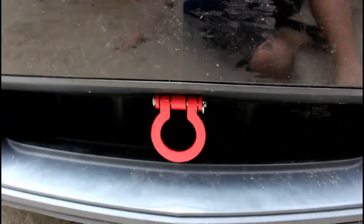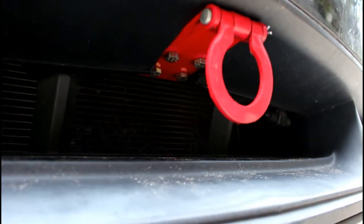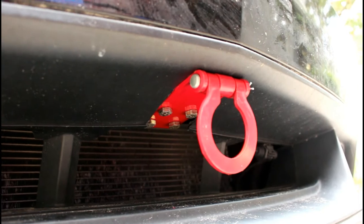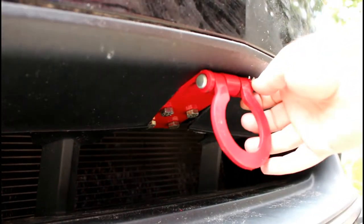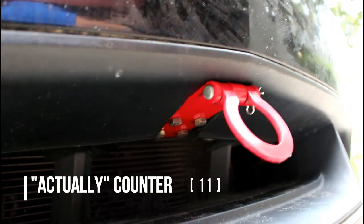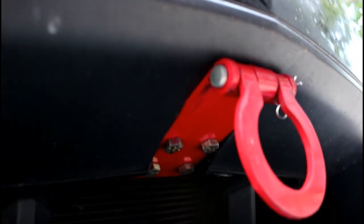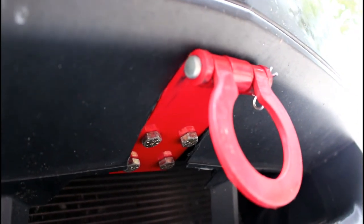So here's the end result — the car is pretty dirty still, I haven't washed it in a while — but as you can see I kind of had to cut a little bit of the bumper. Nothing too bad, but the good thing is you can actually remove the pin here and pull this off if you need to, and you can access all the bolts. Had to cut a little bit down here, nothing too bad, but overall pleased with the result.